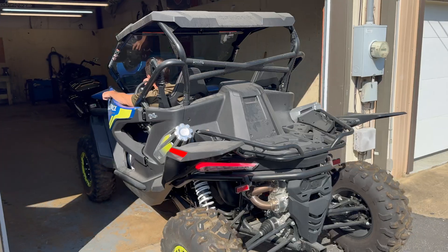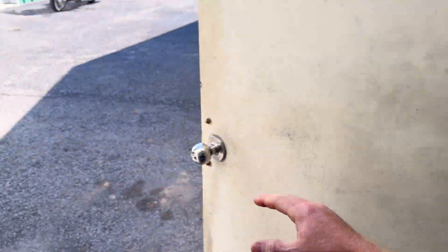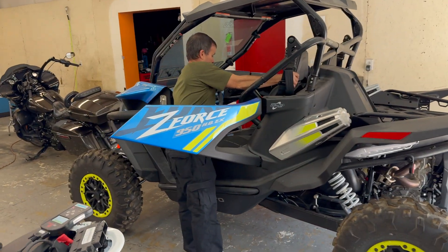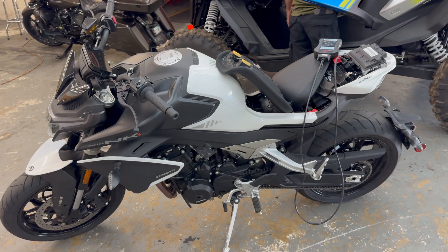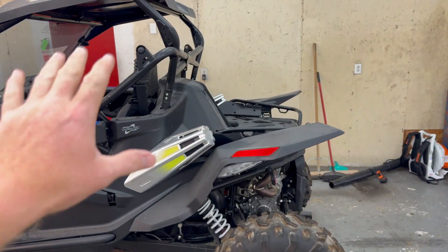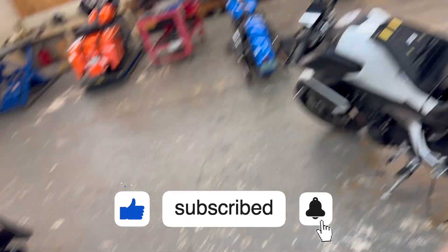This video is about ECU tunes for everything. We've got a CFMoto Z-Force 950 HOEX here, and we also have a CFMoto 800NK. We've been doing all kinds of big work to these machines, but that's not what this video is about. We are giving you guys a few more options now on ECU tunes.